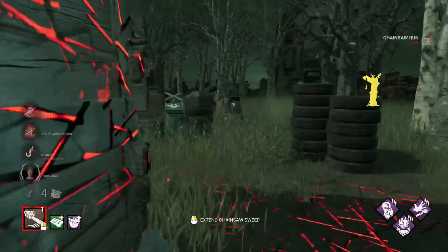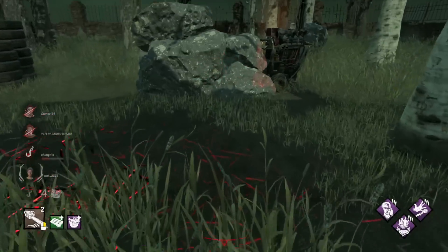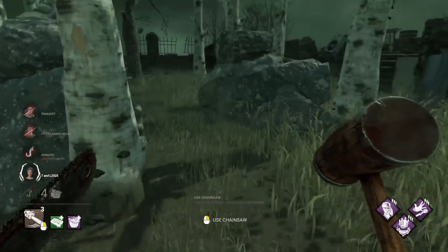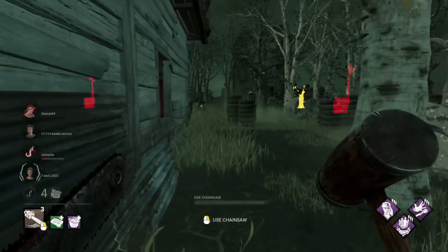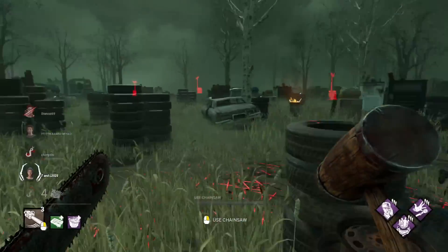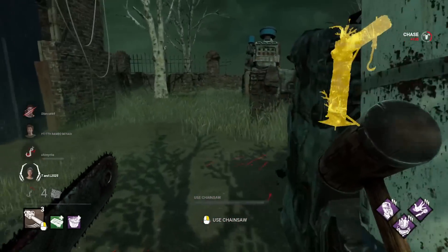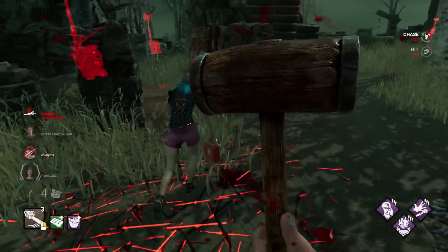They have a boon here — interesting. I don't know if I'll be able to do this but I think I will. Hmm, these guys seem to be pretty solid at the game, which is unfortunate. I've gotta get rid of this boon quick. She went around back. They healed the Steve. I think I might just try to kill this Feng — killing her would be very beneficial to me. There's an injured guy going for the unhook right now — I'm gonna hit him before he can dead hard.